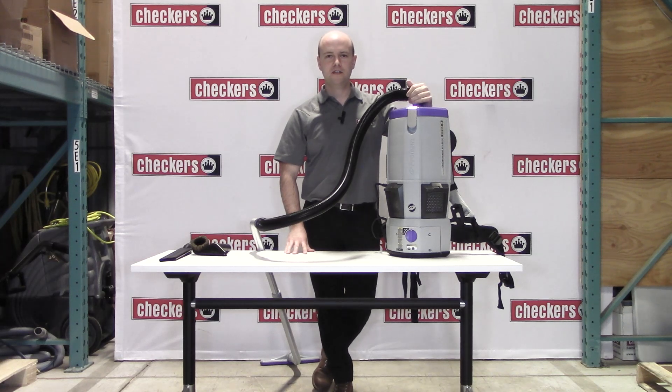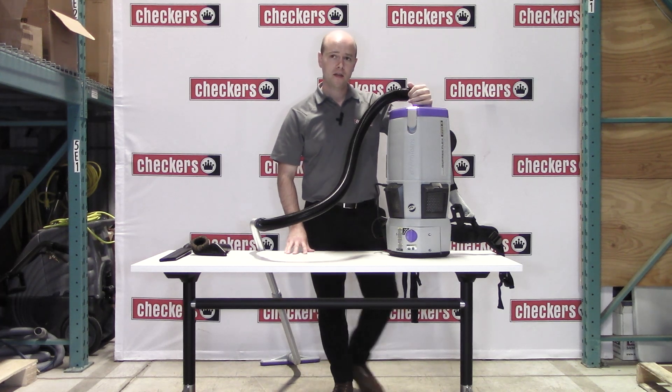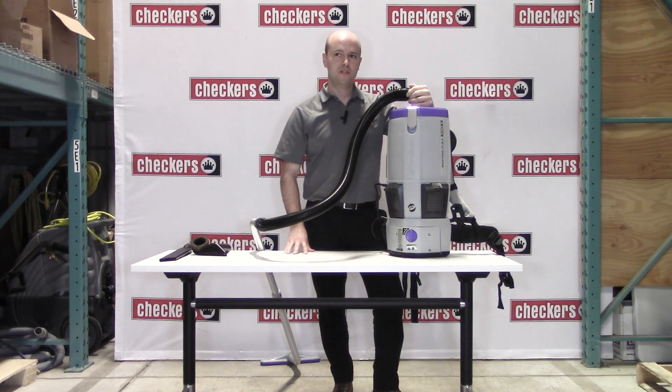Hello, my name is Carl from Checkers Cleaning Supply, and we're making it easy to maintain a clean and safe workplace with fast, reliable support. Today, I'd like to introduce to you the ProTeam GoFree FlexPro Cordless Vacuum.